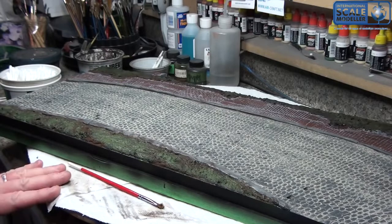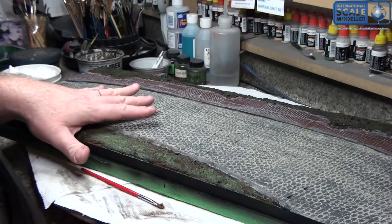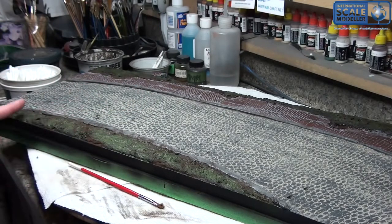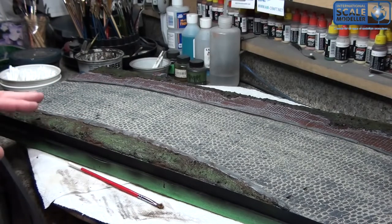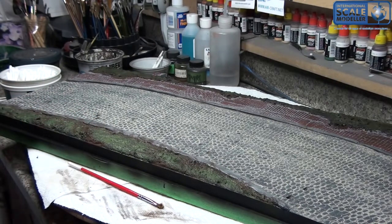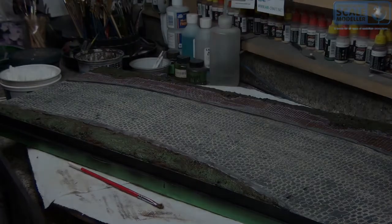So what's next is I have to seal this — it's going to get a flat coat, Testors Dullcote, which I'm going to spray this with. Once the Dullcote is on I will start with the ground scatter — dirt, leaves, sticks, grass, and stuff like that. That'll be the next thing. I think I'm going to stop this video here and in the next bit I'll do the groundwork. You guys be good, keep your stick on the ice. Talk to you soon — thanks.